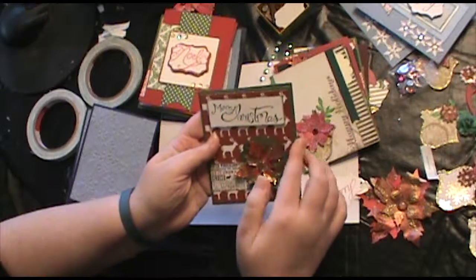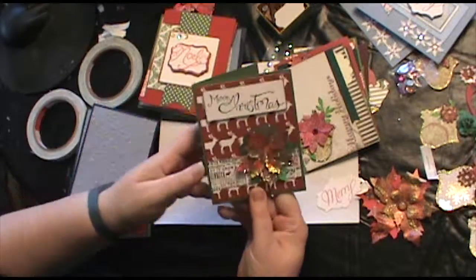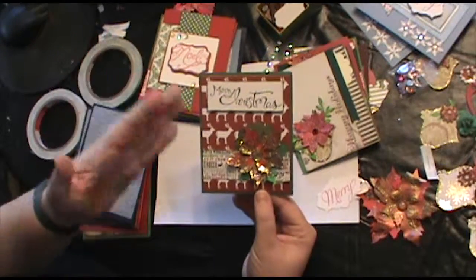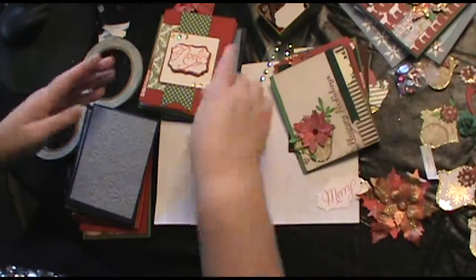I'd already stamped this out and I just made a card using the card stock bases that I make up. Then I added scrap pieces of paper to it, and poof — Christmas card. Let me show you a couple more here. I like this little Noel.